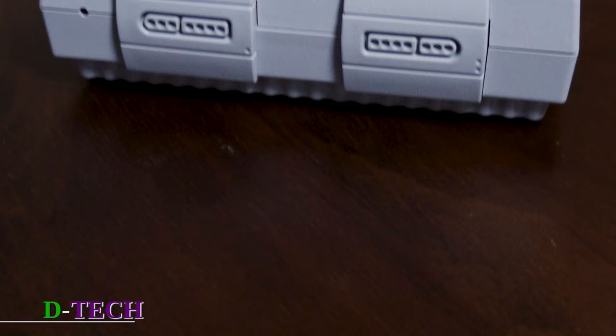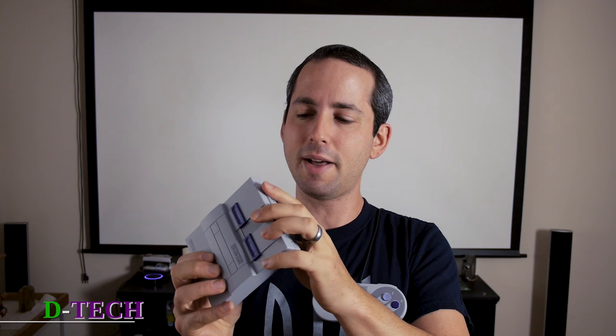These little ports in the front are not really ports — it's just a cover. That's where you plug in the controller. It's aesthetically pleasing, but I'm probably just going to take it off; there's really no reason to keep it on. Snaps right on, and that is it for the body. So let's plug it in and see how she rolls.